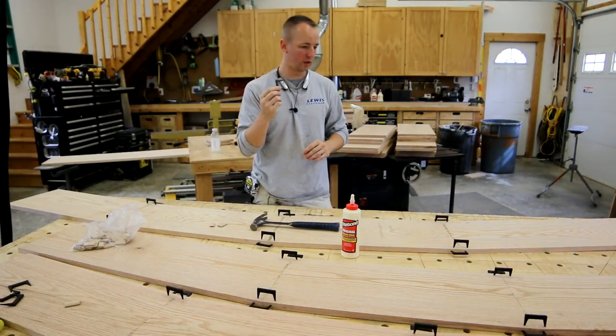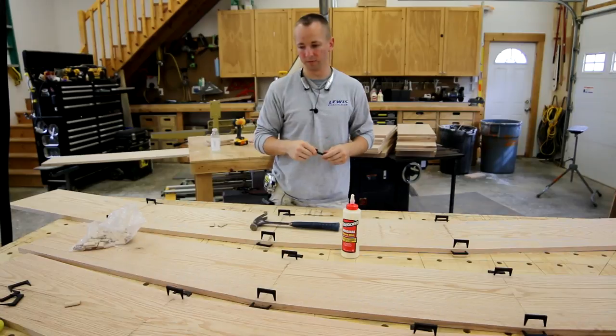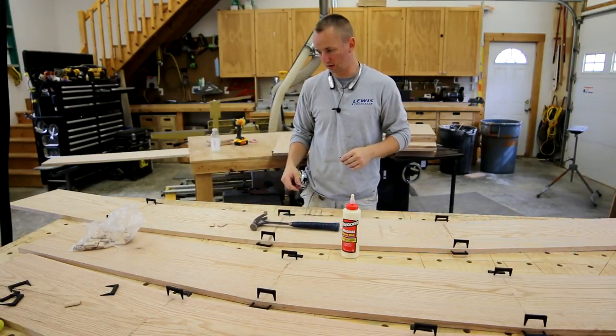So if you don't have these, get some. You'll find out how awesome they are, and you'll buy a ton more of them like I have. That's my plug for pinch dogs right there.